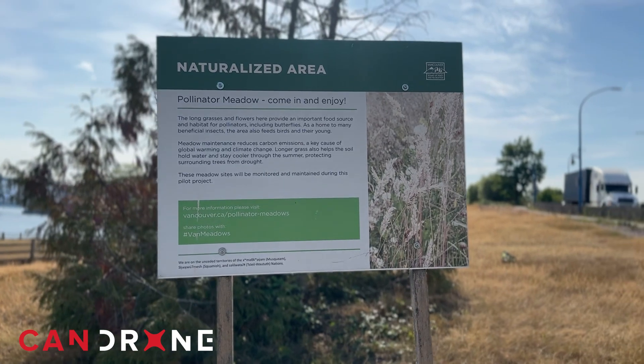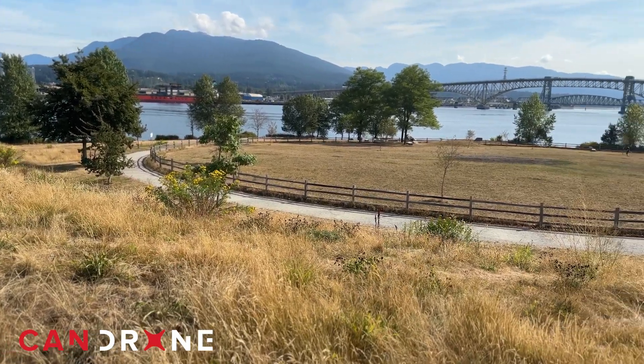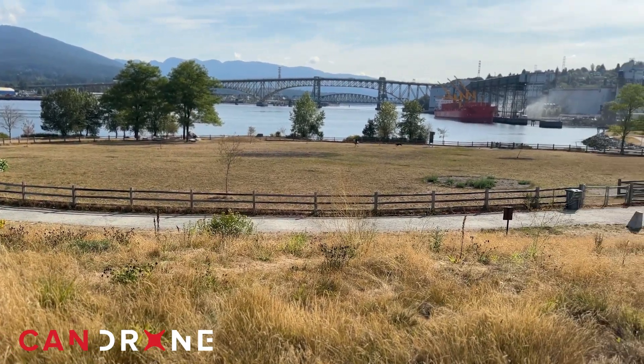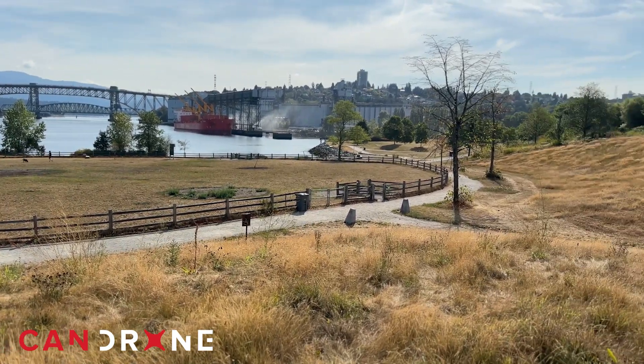In three months we had cleared all of the hillock and started along the foreshore, and in that time we planted something like a thousand shrubs and pollinator perennials.